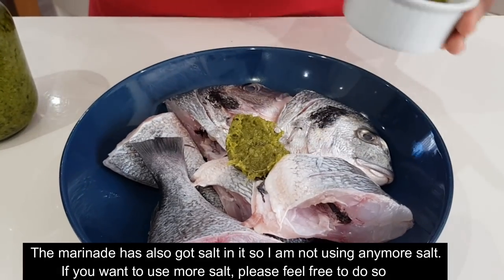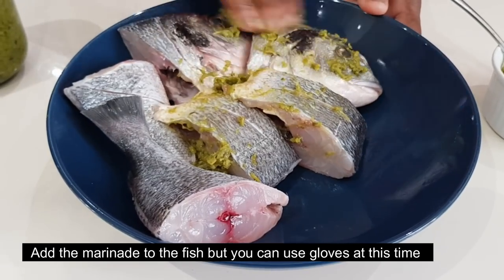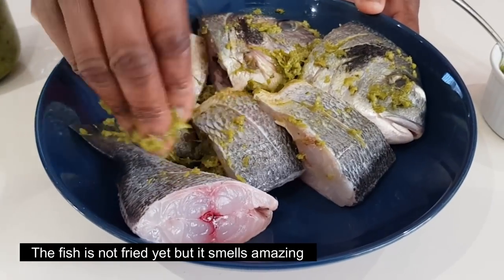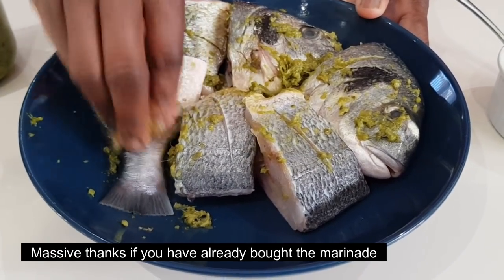If you have a marinade, you can use gloves. But if you use gloves, you can use a lot of water.